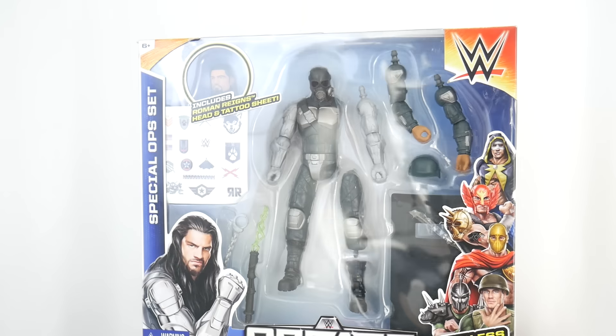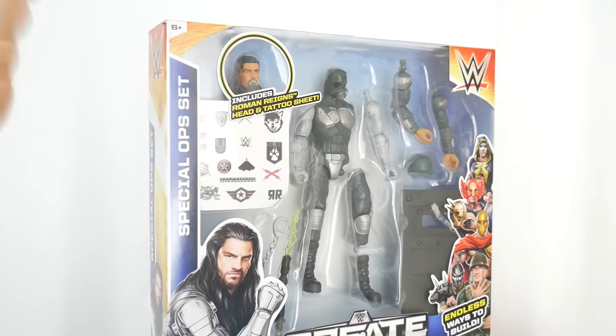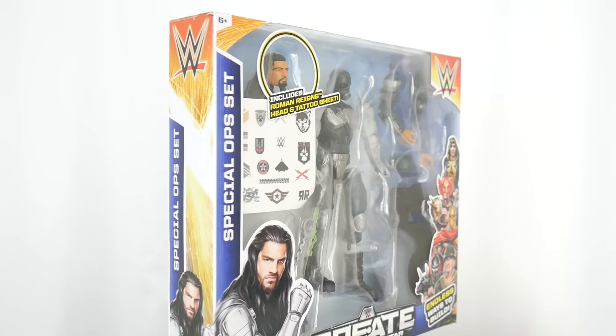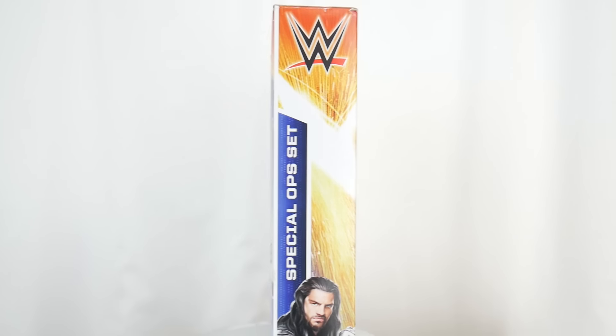Roman Reigns! I'm unboxing the special op set Roman Reigns creator wrestler figure set.